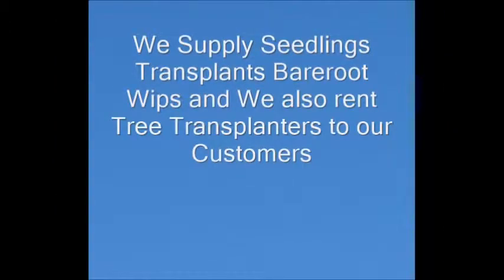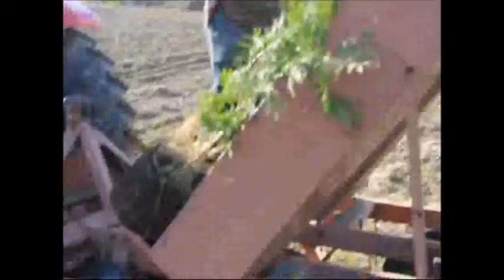We sell large numbers of seedlings and transplants each year to our customers. We also allow our customers to rent our tree transplanters. This is our transplanter planting three-foot green giants that are potted in number three pots. This machine can plant at least 3,000 trees a day with a well-trained crew, and it's easy to use and efficient.